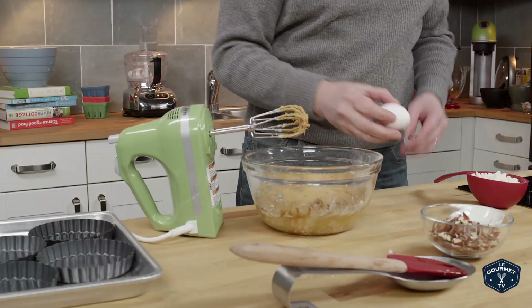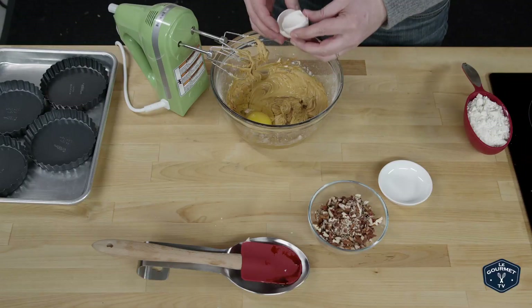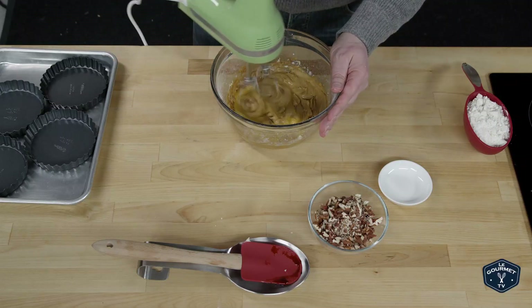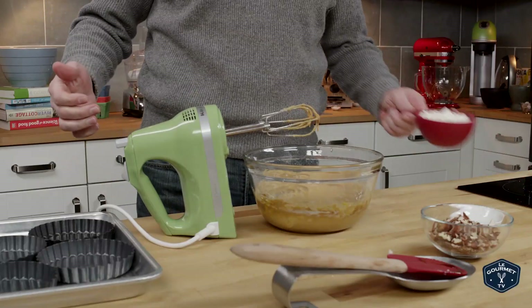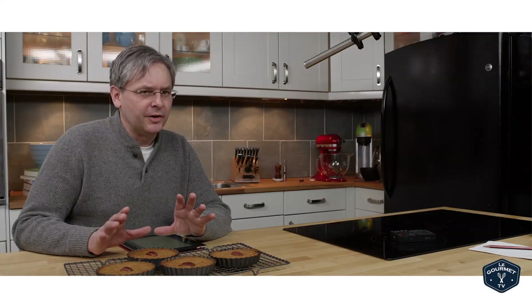Once you've got the molasses all beaten in, you put in one egg. Beat that together and then you add in the flour. It calls for bread flour, so you want something with a little bit higher gluten content than an all-purpose flour — though pretty sure you can get away with all-purpose flour; it should be fine.